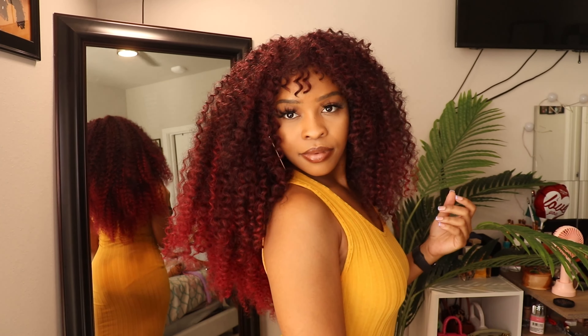Let me know what you guys think about this hairstyle — I'm really in love with it. I haven't done this method of crochet in such a long time and it's really just giving me what I needed. Let me know if you have any questions in the comments below. Thank you all so much for tuning in, I hope you have a great day, and I'll see y'all next time — Warrior Babe, bye!